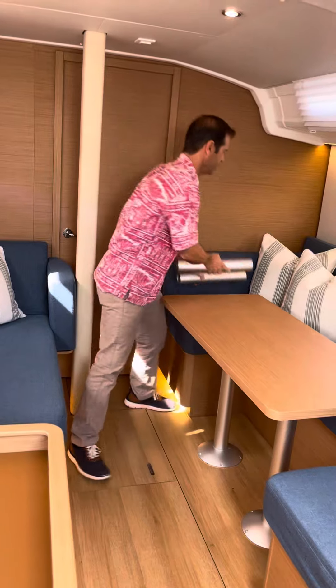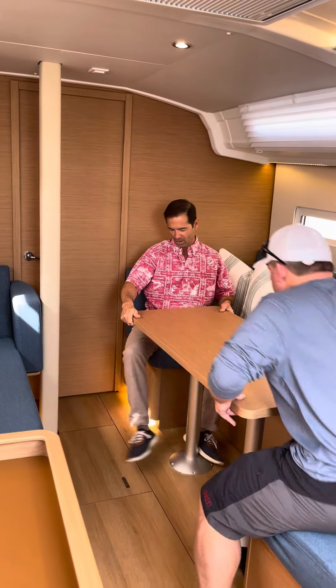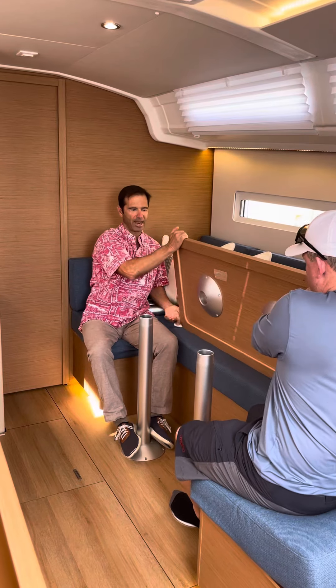Then what I'm gonna do is grab a friend, and the two of us are gonna put our feet around the legs so they don't fall over when we pop it up. Then we're gonna pop it up and turn it sideways.